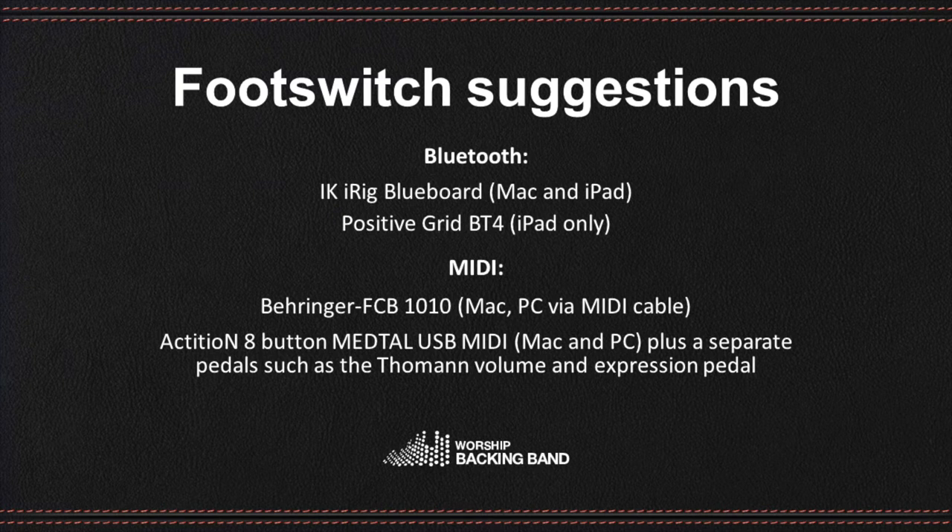Note that these are not our products, so we're unable to provide in-depth technical support for their use. This video shows the IK Rig iRig Blueboard.